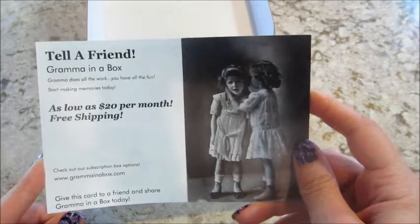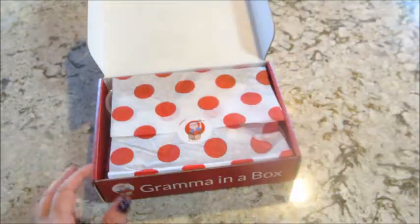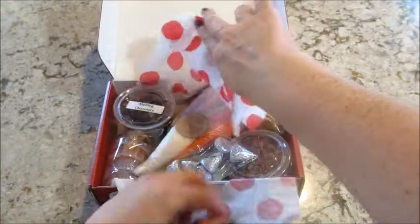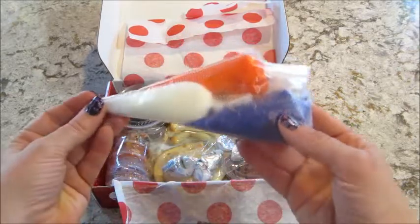It's as low as $20 a month with free shipping. I always put all their information below in the description box, so make sure you check it out. It's definitely my favorite subscription for my kids — they love it.